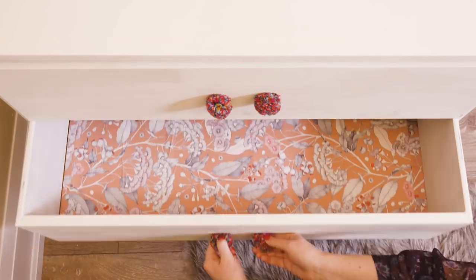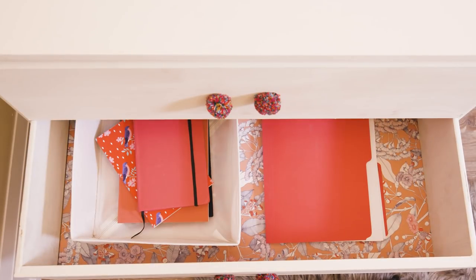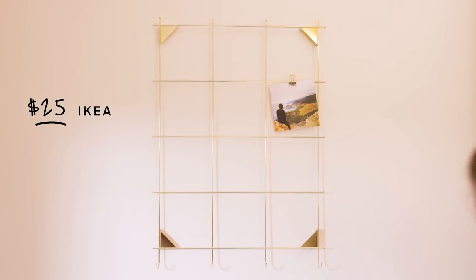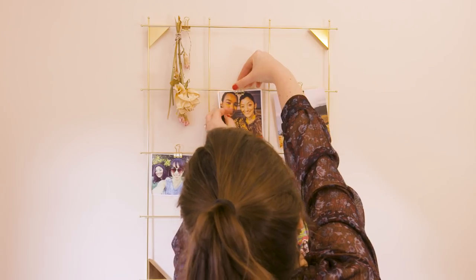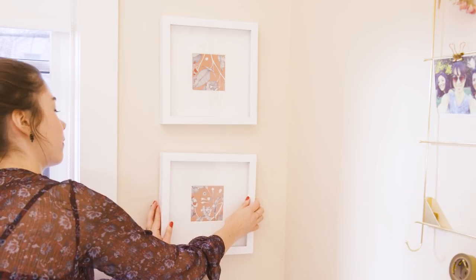Everyone has these inserts to keep their sock drawer organized, right? Use them in a home office drawer to sort important documents and notebooks. I'm finishing off this wall with this great glasses print from Minted. I found this great photo holder that I'm hanging above Sadia's desk so she can post reminders and photos — it has hooks on the bottom to hang things like scissors and washi tape. To finish this wall off I'm hanging leftover paper from the drawers in two frames Sadia had kicking around.